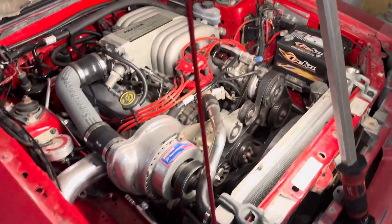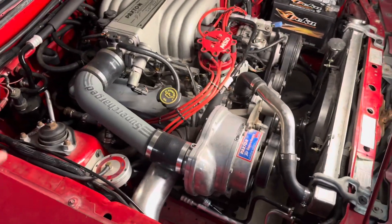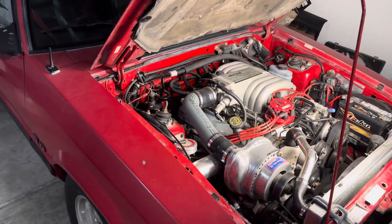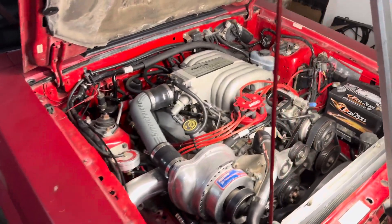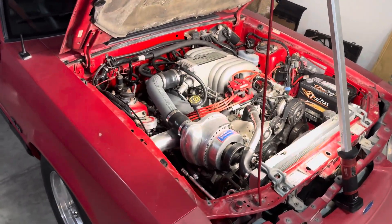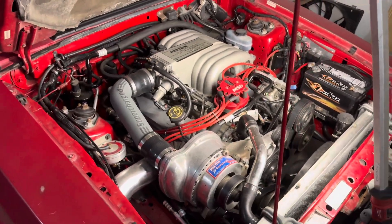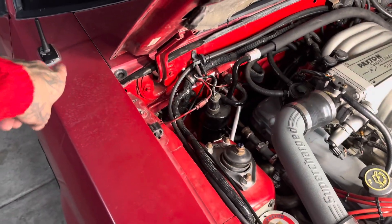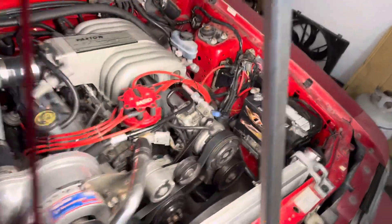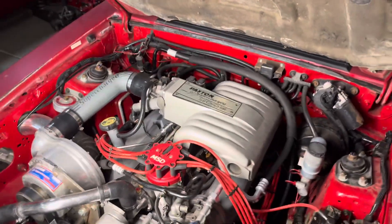First things first — drivetrain, motor, all that good stuff. Once you have that, the injector harness and computer harness: try your best to match the harness year to the year of the car. If this car is a 1990 and you get a harness from a 1990 5.0, you can literally just run the computer through the firewall and it'll plug into the harness on the engine side. That's the only harness you really need to change, as long as you get the same year as your car.